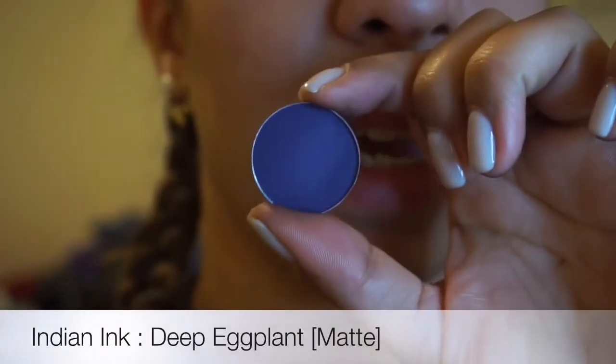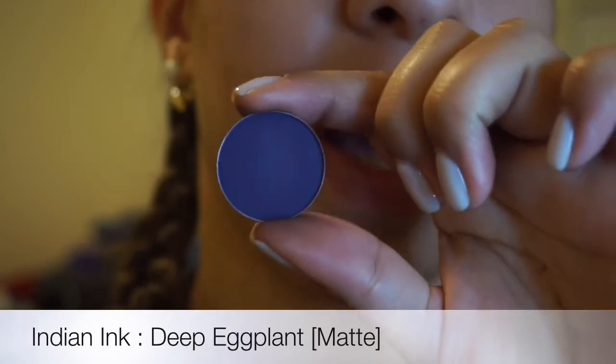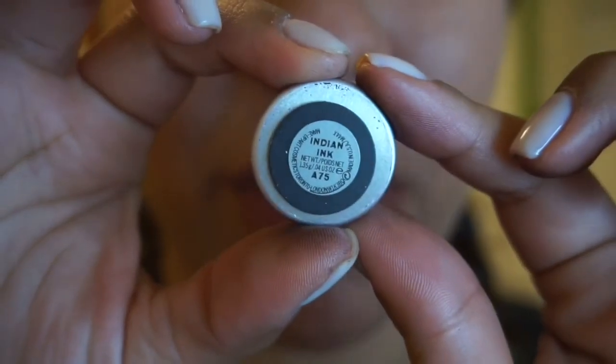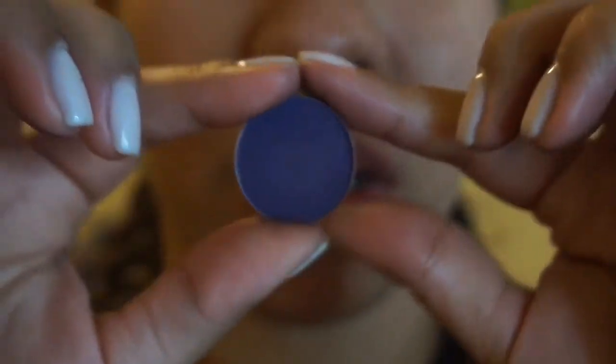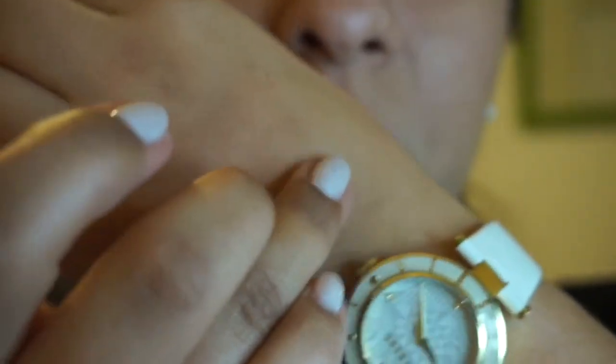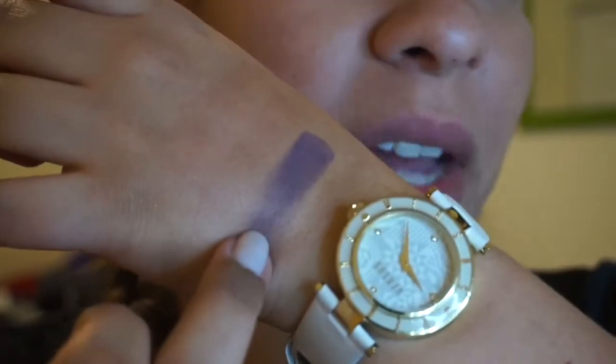The next color I have is Indian Ink. I wanted this as like a pop of color for under my eyes. I haven't used it yet — I'm a little intimidated by it. It's a very beautiful indigo shade and it just caught my eye. I love it. And that was a matte shade.